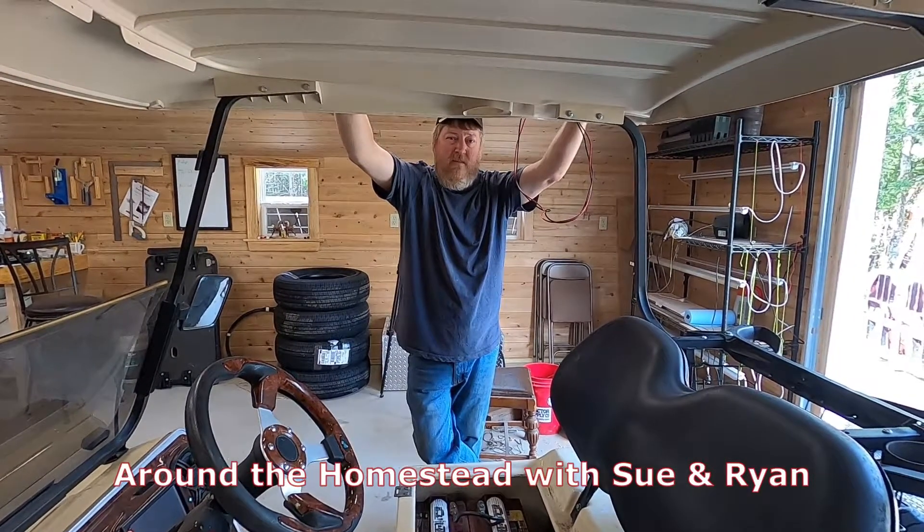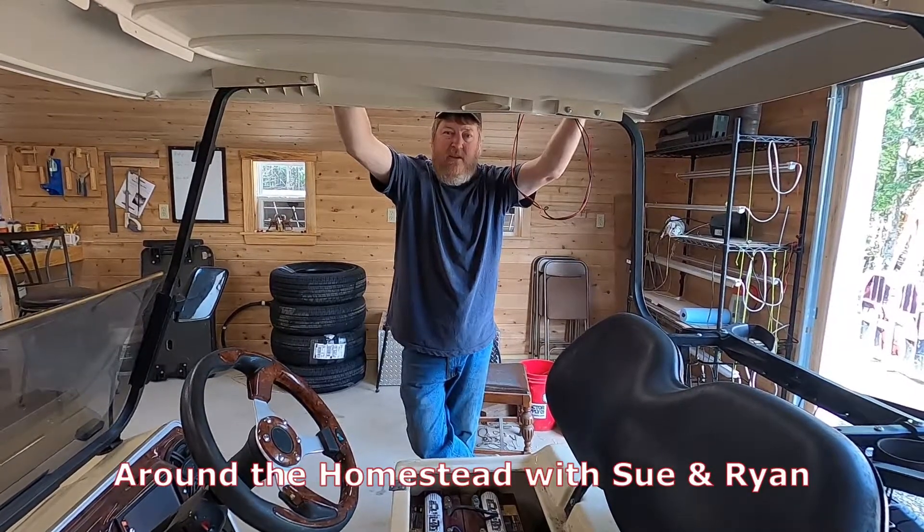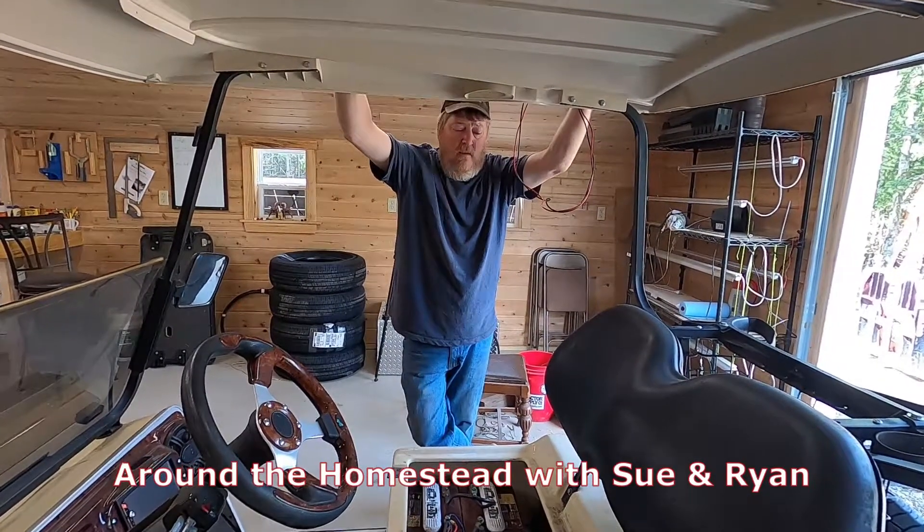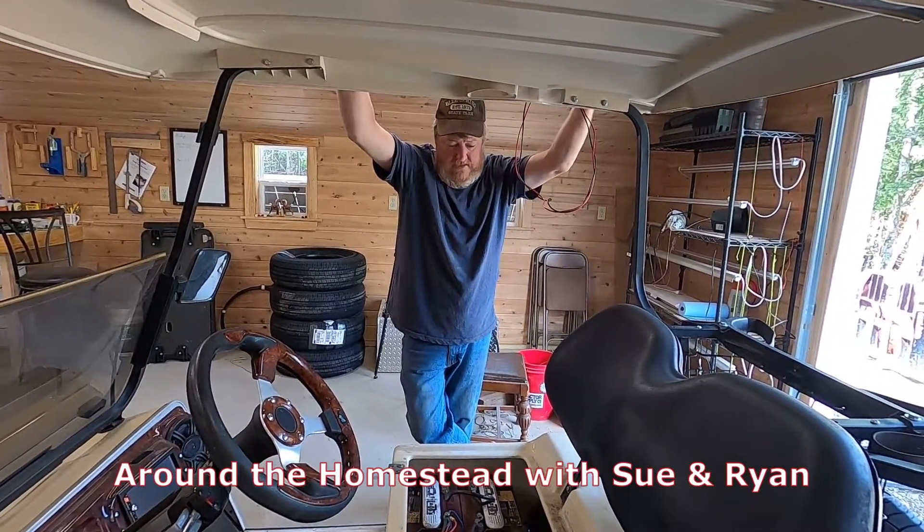Hey, good morning and welcome to the homestead. A little bit of a fun project today — we got a friend who owns this golf cart, bought it down in Florida. Somebody converted it from 36 to 48 volts.